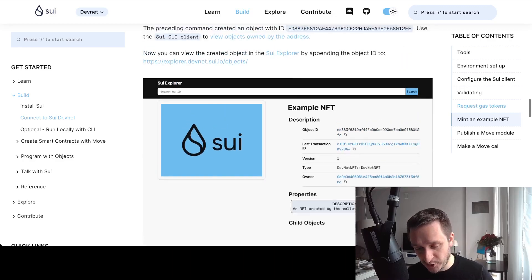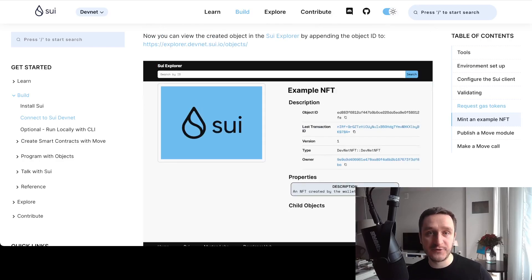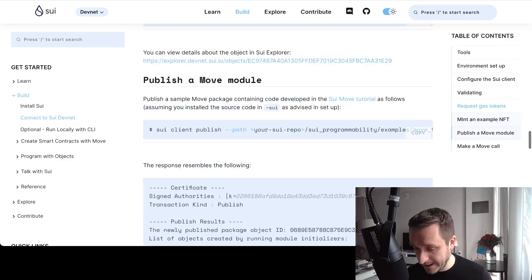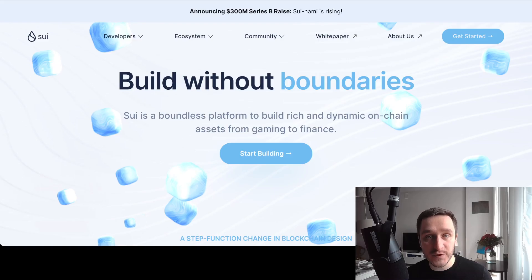You should be able to create a very simple NFT by yourself and see it on the devnet explorer. As you may remember with Aptos, in order to qualify for the Aptos airdrop you either had to be in the incentivized program or you had to win the special Zero Aptos NFT. It might be similar with SUI — we don't know — but it might be worth trying. I'll give you a link to that below.